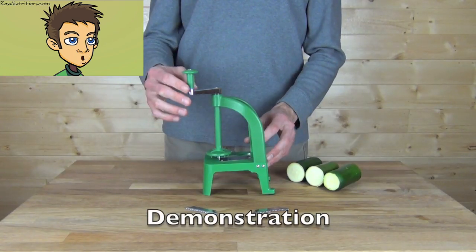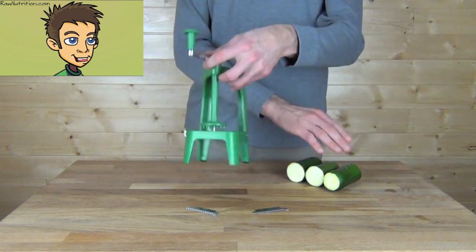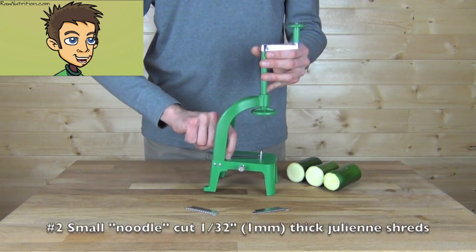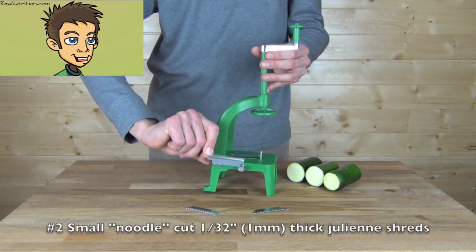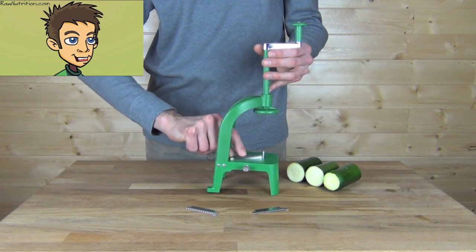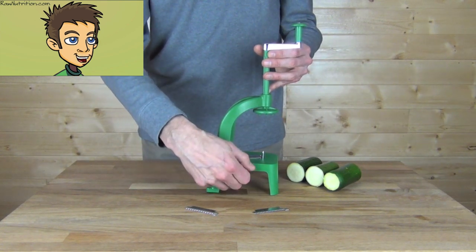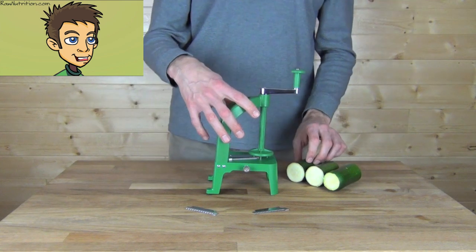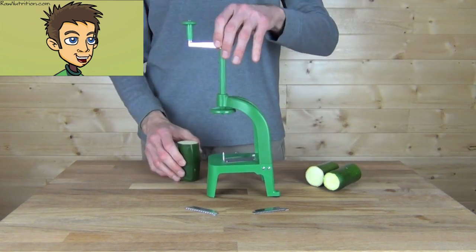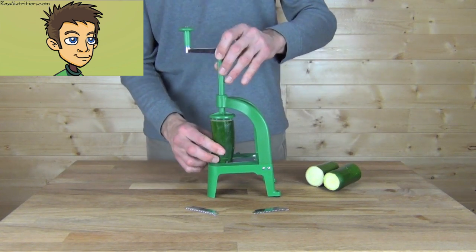We'll start the demonstration now. We've got zucchini that's been pre-cut to fit inside the slicer. We have the small noodle cut, 1 and 1/32 of an inch thick. Install that right into the unit and tighten up the screw on the side. Make sure your blade is in place. To install the zucchini, just lift up the handle, poke it into the bottom pin, and then push down from the top.